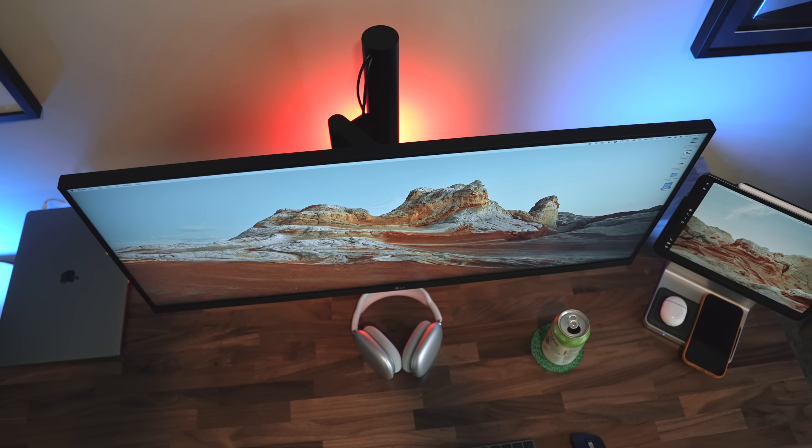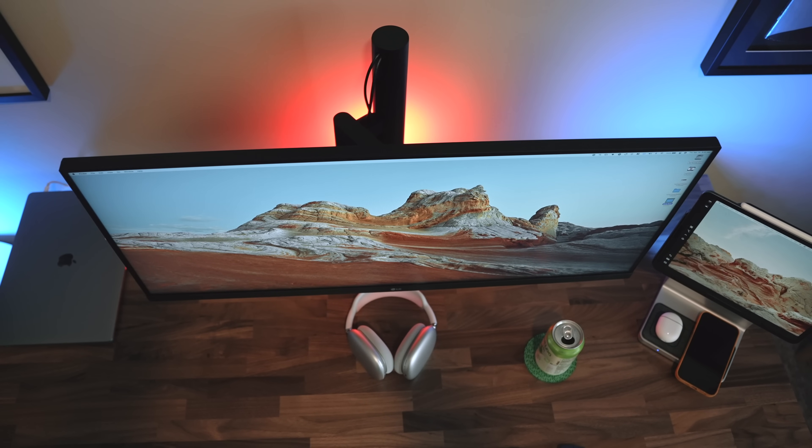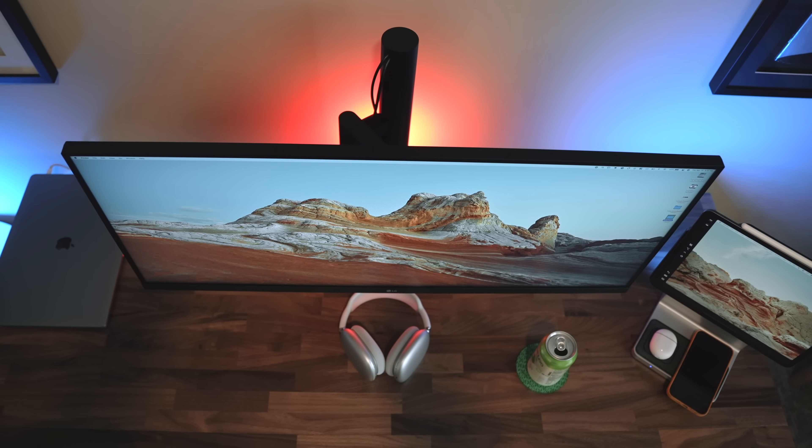But since I'm using Sidecar, and for a while I had my MacBook open with three screens going, I could tell when the LG was sandwiched between my two Apple devices that the screen was a little darker than I'd like.